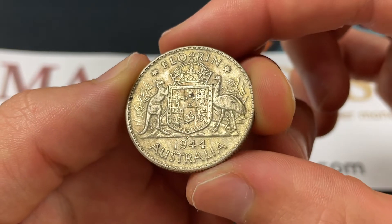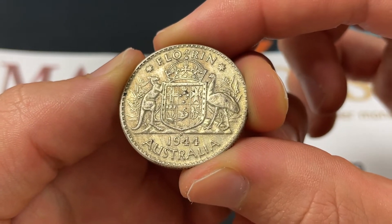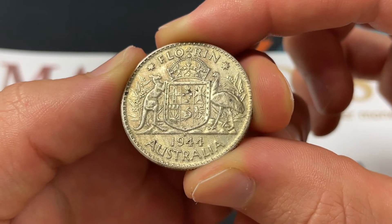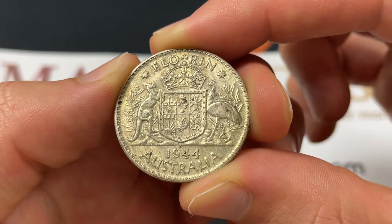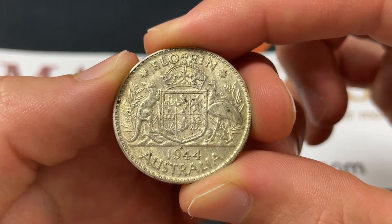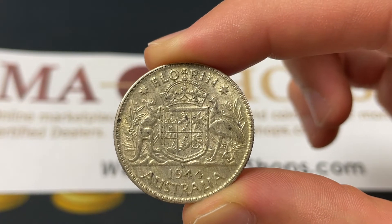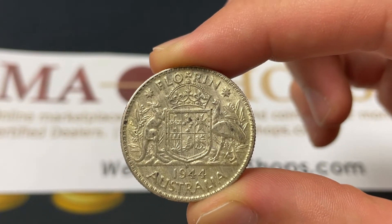The S mint mark really stands out because that's going to be from San Francisco. They were contracted during World War II — the United States struck coinage for a variety of nations, including Australia. Australia was sort of tied up in the Pacific, fighting against Japan as well as other Axis powers.